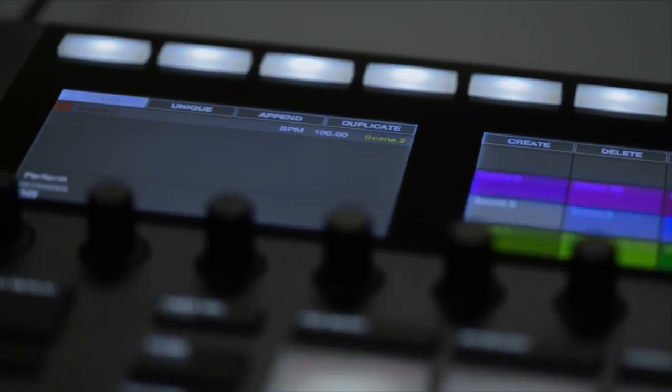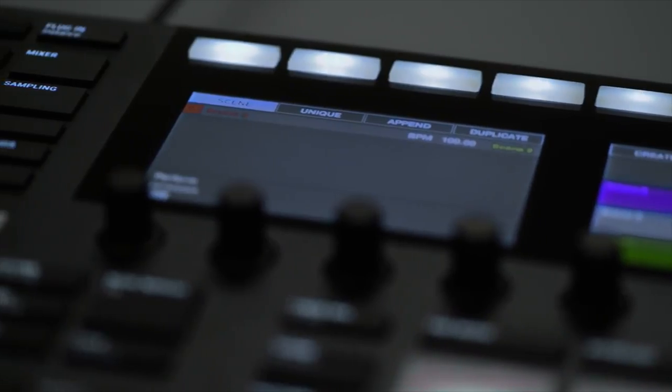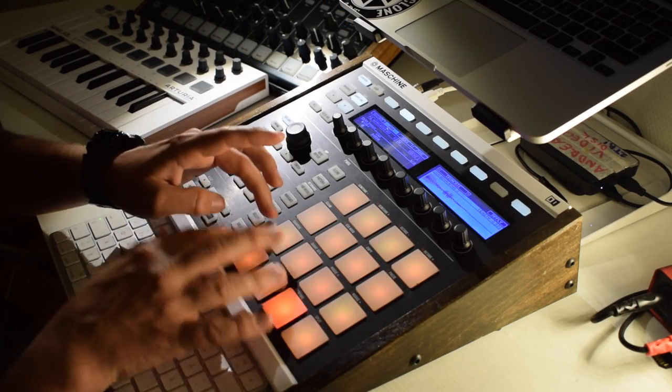First of all, I'm gonna mention the screens, as everyone else does, because it's a really huge upgrade compared to the MK2 version. The MK2 screens were black and white and pretty low-res, and the new high-resolution full-color screens are going to make a big difference when it comes to chopping samples. A lot of the times when I'm working on tracks I try to lower the lid on my MacBook and not look at that screen at all — just follow the small screens on the MK2 controller — and that actually works out pretty well, but compared to the new ones on the MK3 that's just going to be a really big upgrade.